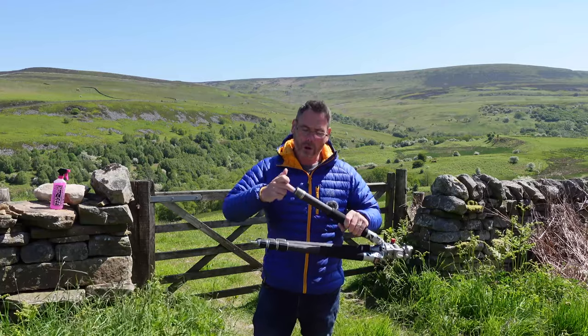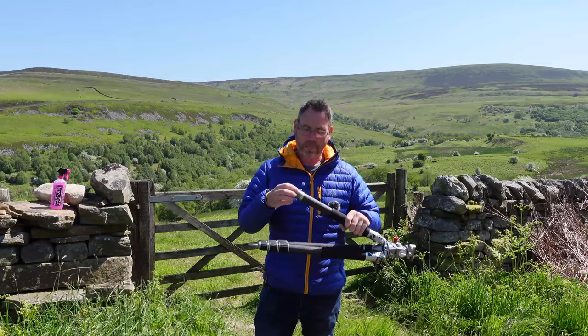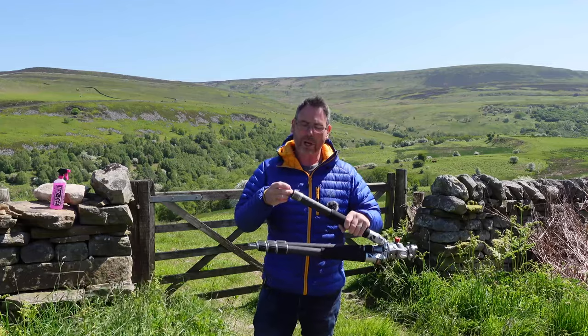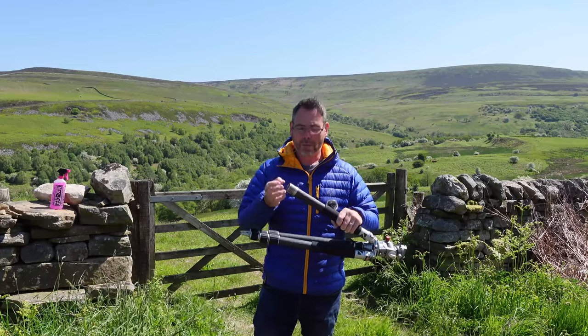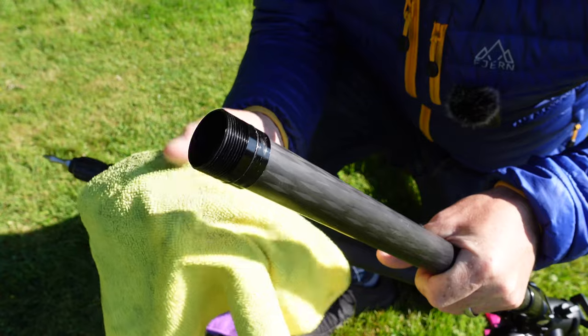So I always make sure that I get a cloth and really wipe these threads thoroughly to get rid of all the contaminated grit and dirt out of those threads. That's the part that tends to pick up the most dirt, and that's the part that's going to wear down the fastest as well.